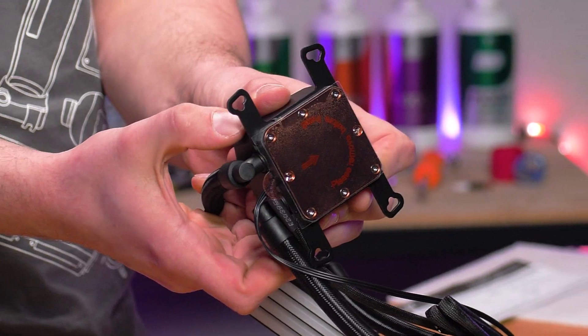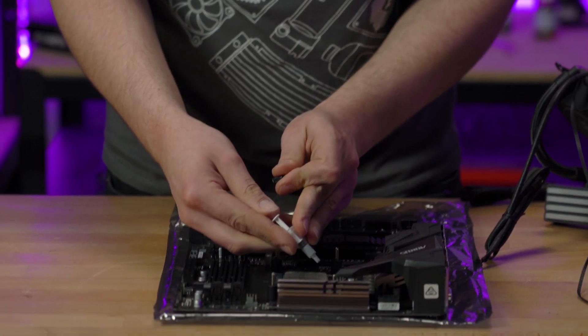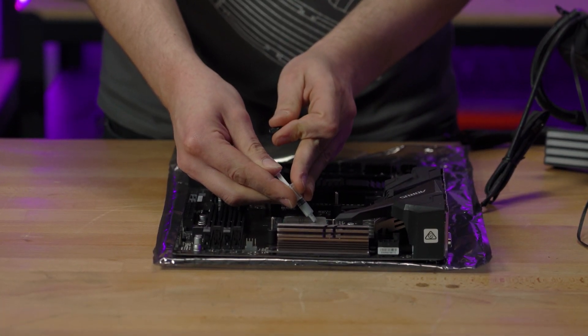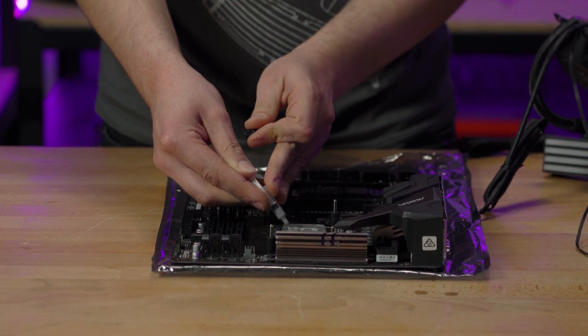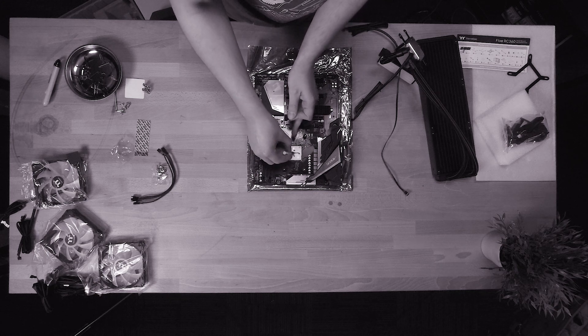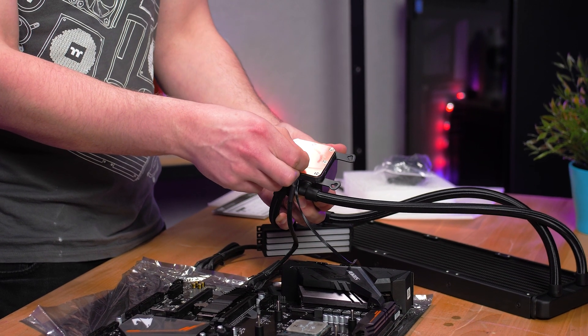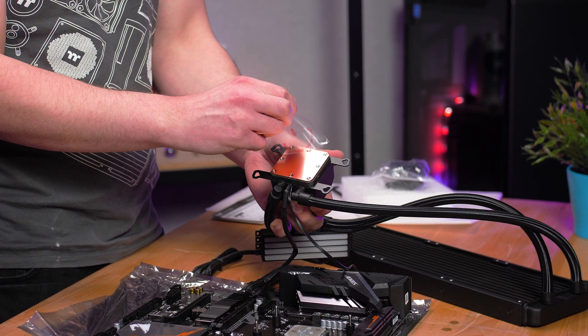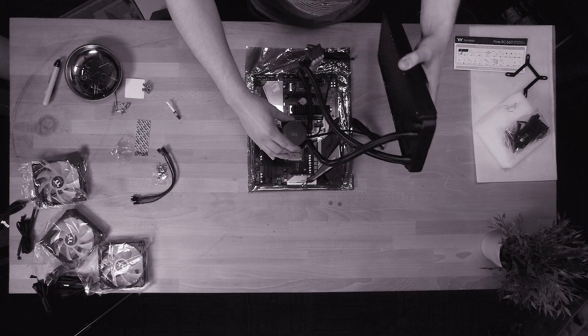Now it's time for everyone's favorite part of the PC build: thermal paste. Apply it to the water block in your style of choice, and remember a little goes a long way. Before placing the block onto the CPU, ensure you remove the protective sticker on the copper base plate.